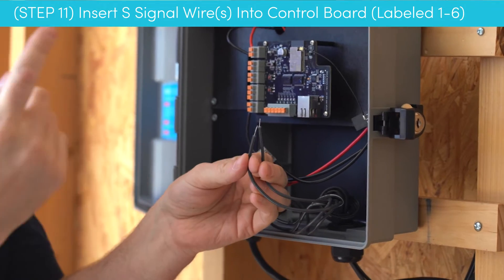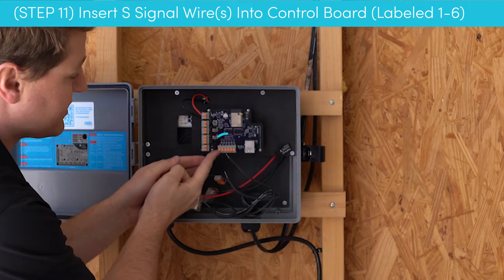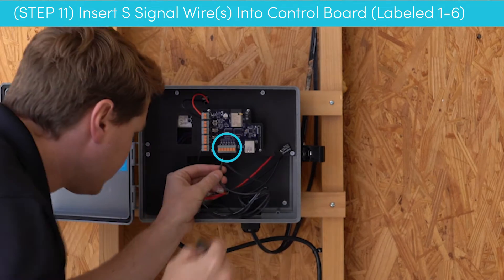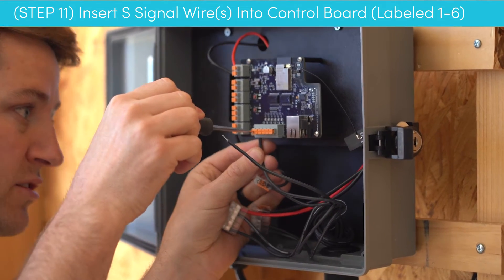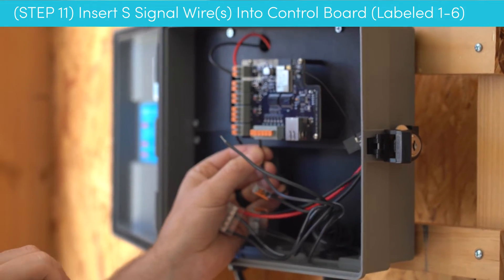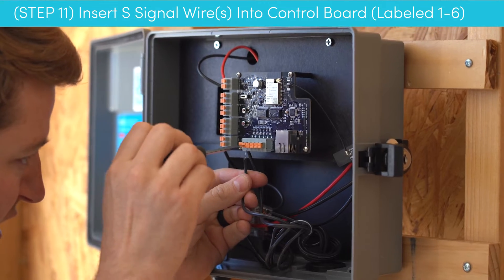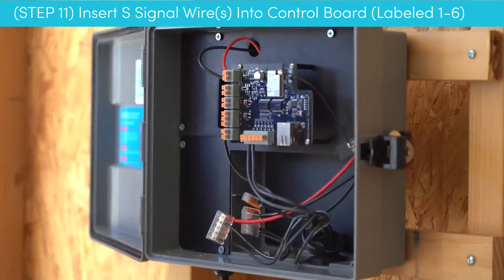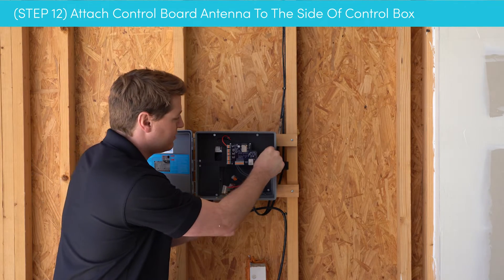Now that the ground wire is firmly attached, we're going to take our signal wires. On this system we have two, but you may have one, three, or four. We have six available signal outputs here. I typically start with the one furthest on the left — take your flathead screwdriver, push it down, insert the wire, and give it a little tug to make sure it's in there nicely. Repeat for the next signal wire.